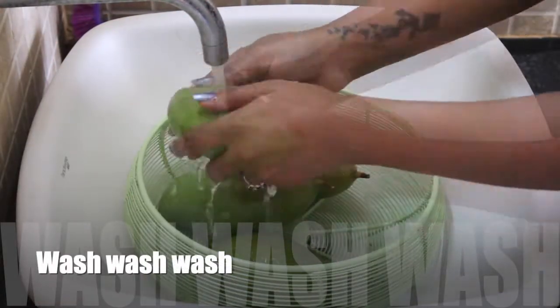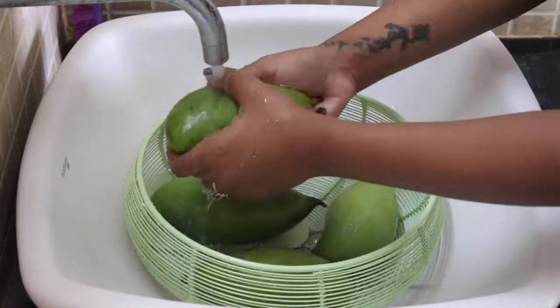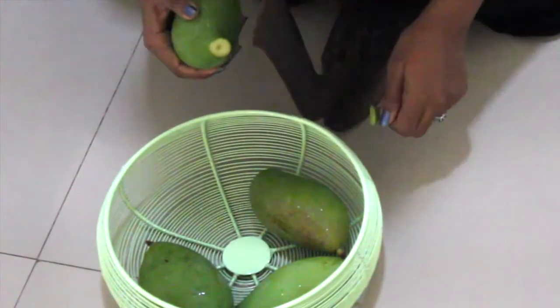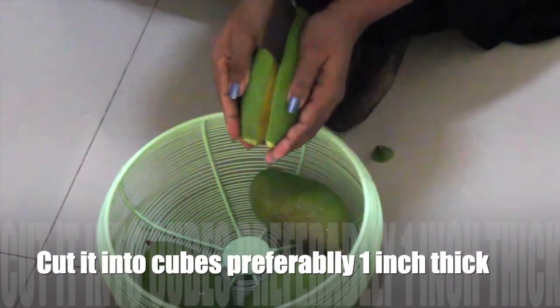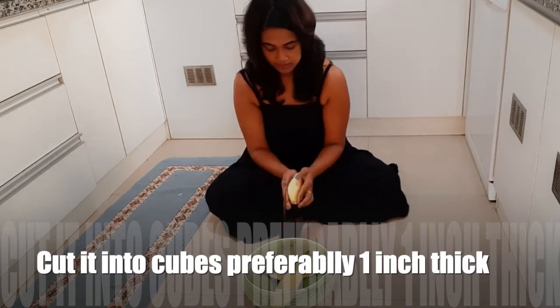First I am washing the mango — we know the importance of washing now more than ever. Then I'm going to cut these into cubes of around 1 inch thickness.